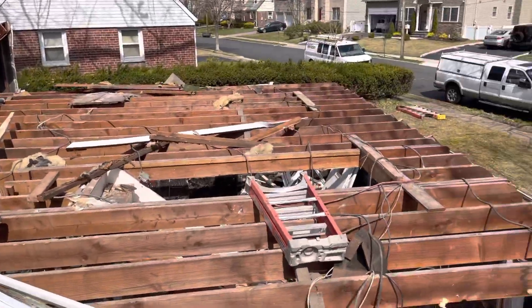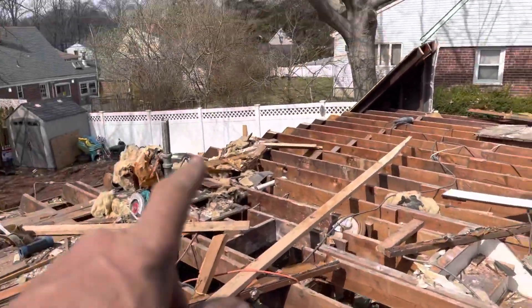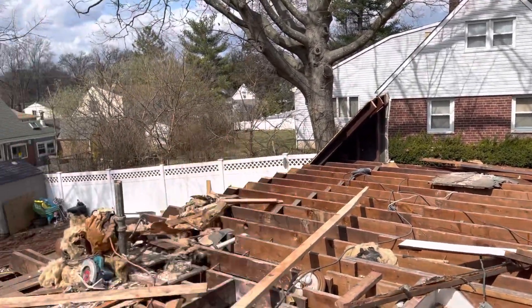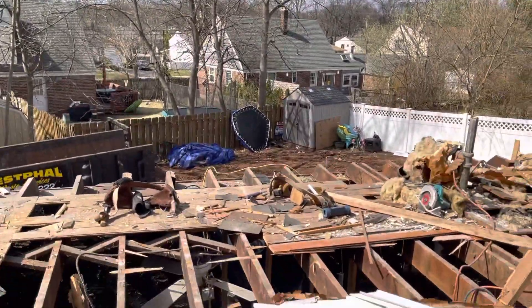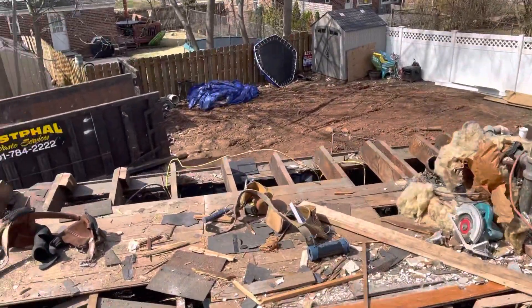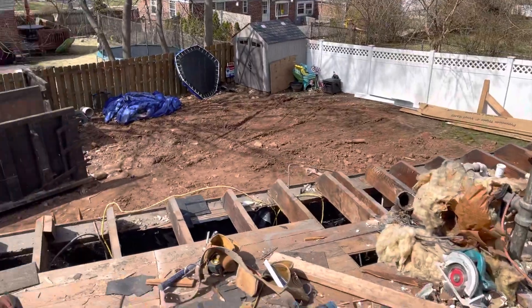The staircase is in place. We're going to do some alterations — we're going to do a cantilever, so we're going to sister the floor beams out two feet on that side over there. This side is going to continually run over the new garage. Let's go over there and take a look at the wall.